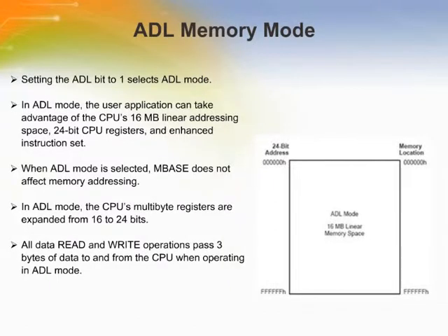In ADL mode, all addresses and data are 24-bits. All data read and write operations pass 3 bytes of data to and from the CPU when operating in ADL mode. Thus, instructions operating in ADL mode may require more clock cycles to complete than in Z80 mode. Although M-base does not affect operation during ADL mode, the M-base register can only be written to when operating in ADL mode.